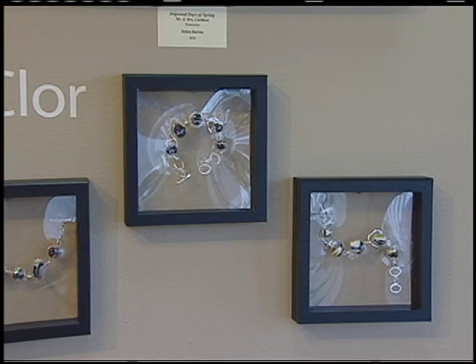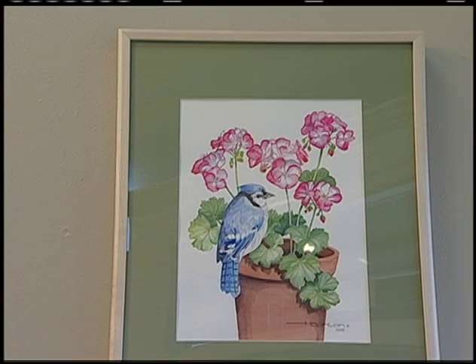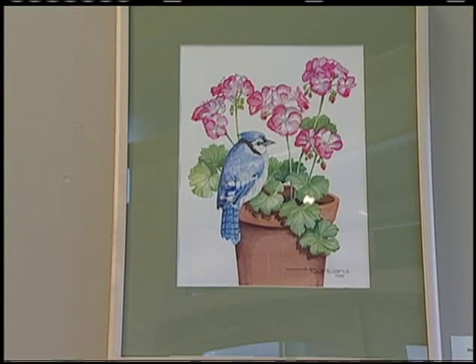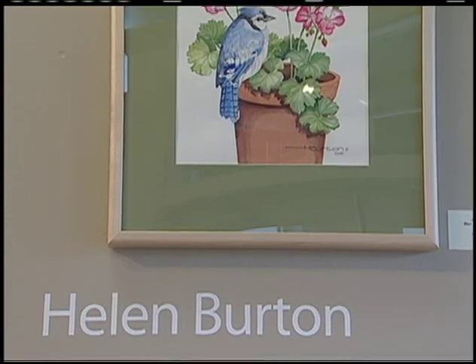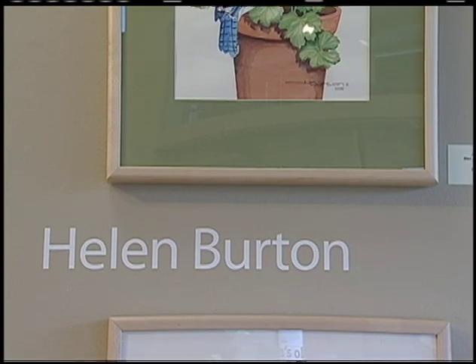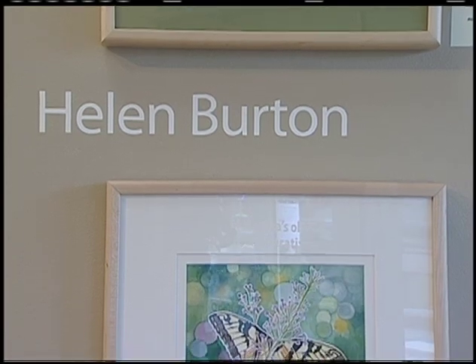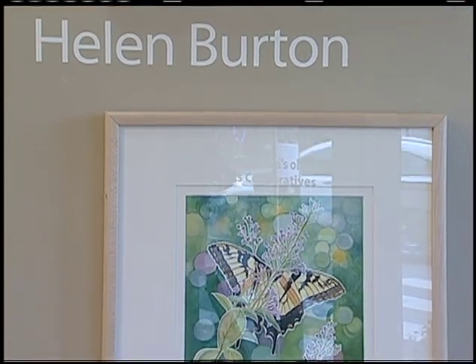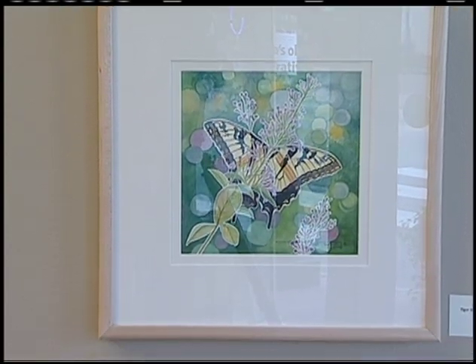The community is ready to capitalize on that recognition. There's a big promotion called Hatch happening in April, and all the galleries are involved.